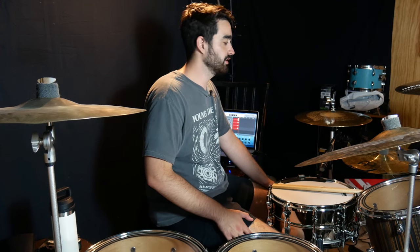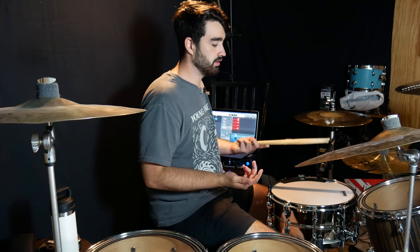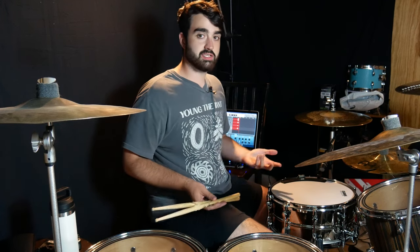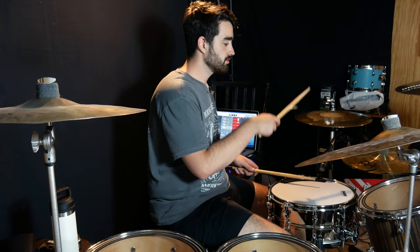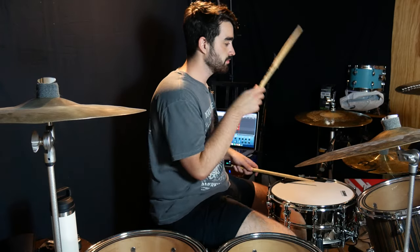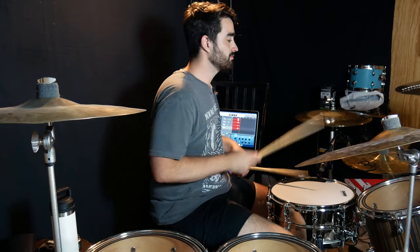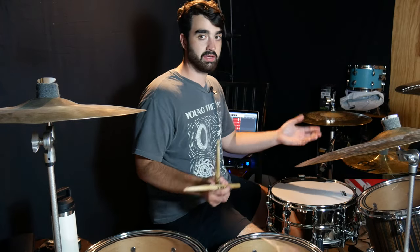The trick to this is to not think a lot. You have to think a tiny bit, but basically whatever thoughts come to your head, immediately play those things. A lot of this is muscle memory — you'll find a lot of your improv is going to be muscle memory. One thing I do a lot is almost like a shuffle, and then filling in with the bass drum.